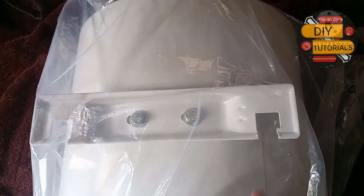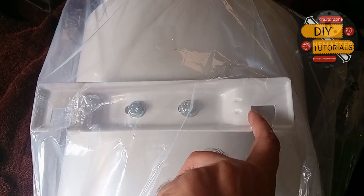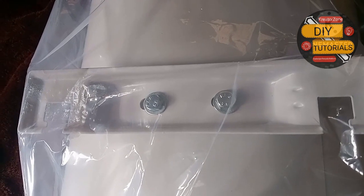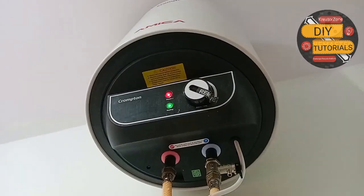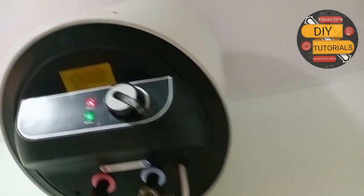After installation, the geyser looks something like this. Both the lights will indicate when the water is being heated. If both lights are on, the water is being heated, and when one light is off, the water has been heated.